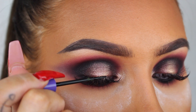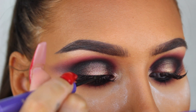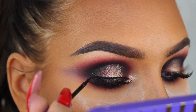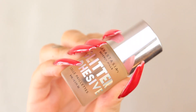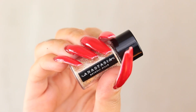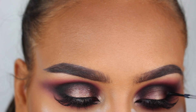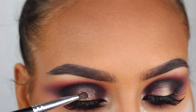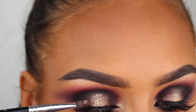Here I'm using the liquid eyeliner from Anastasia Beverly Hills to line my upper lash line. Since it's Halloween I decided to go all out and add some loose glitter onto the center of my lid as well — this is the loose glitter from ABH in the shade Star Power.